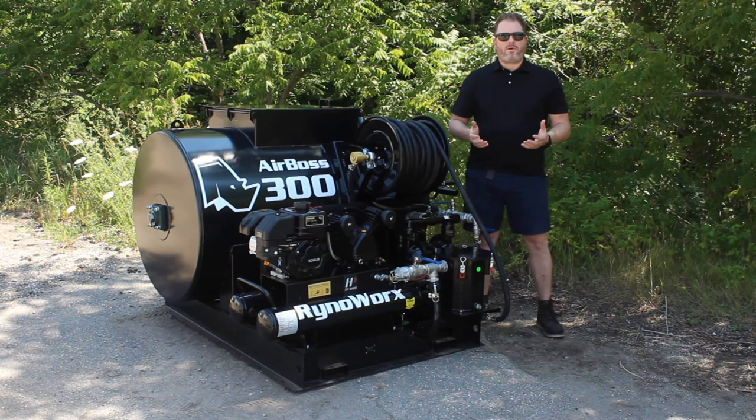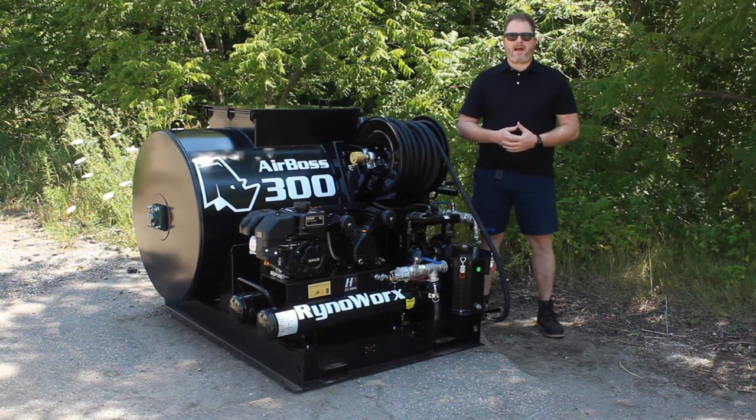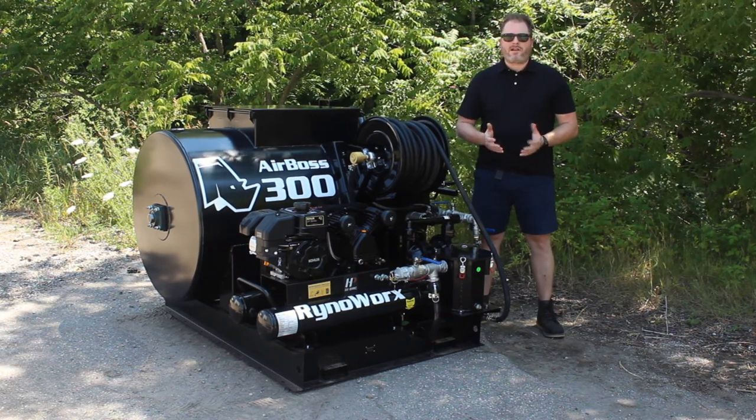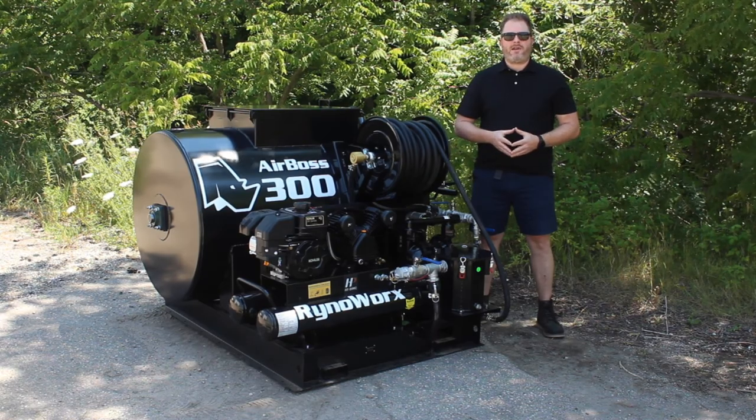The unit is equipped with an oversized manway, and that's useful for being able to access the unit at the end of the season when you need to do cleanouts. Nobody likes to think about that, but it's one of those things that's pretty important to keep your machine in good shape.